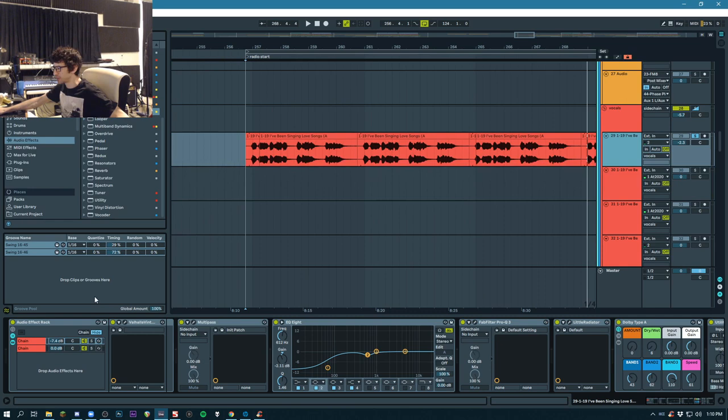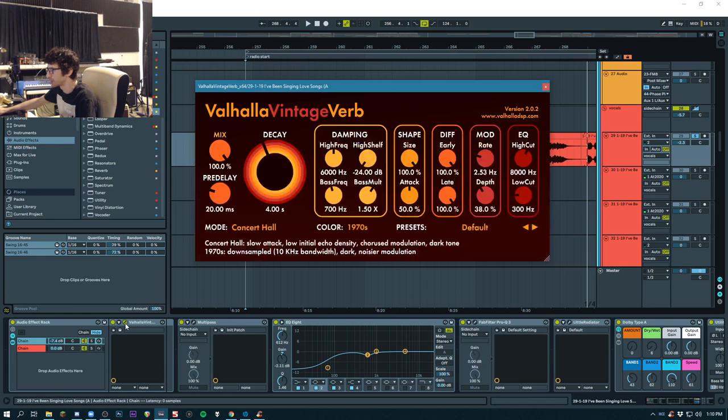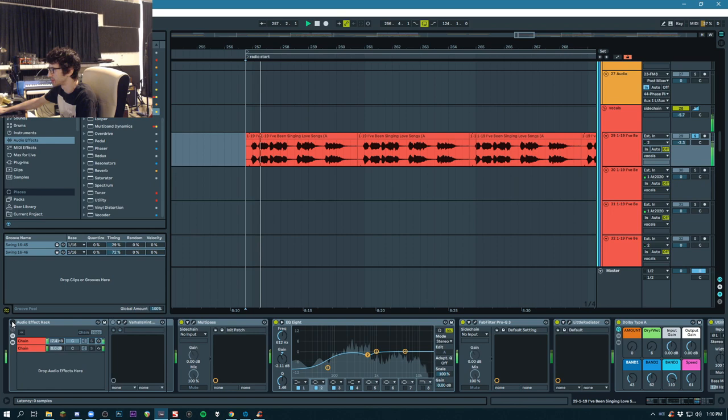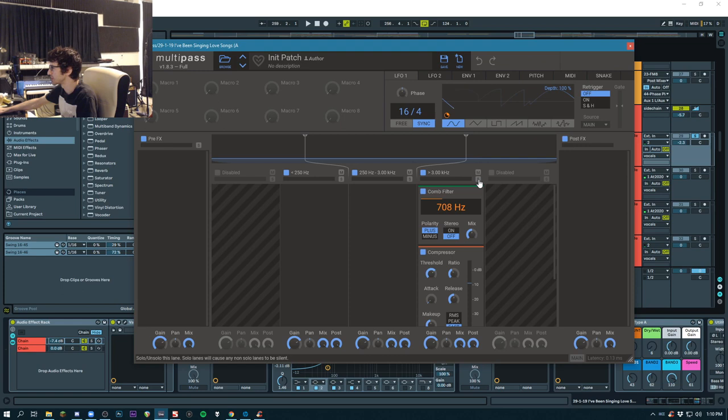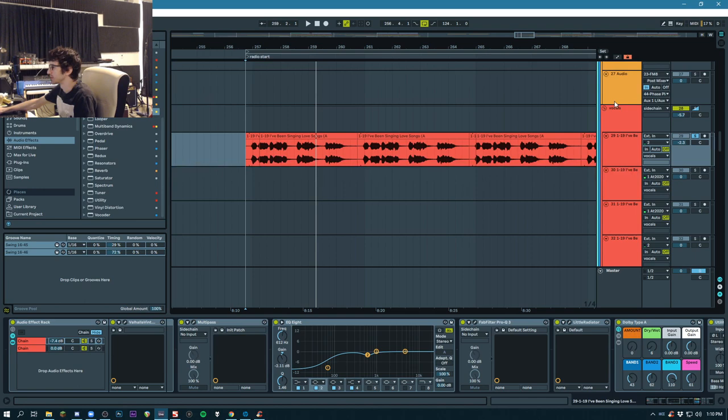First of all, I've got some reverb, which is adding some space. I wanted to put that at the front of the chain because I wanted to make it feel like it's part of the sample, not something that was put in after the fact. Then here I just added a little hint of comb filter just to give a little bit of movement in the high end, but not too much. It's set to 50%, so it just adds a little bit of movement that you hardly even notice.